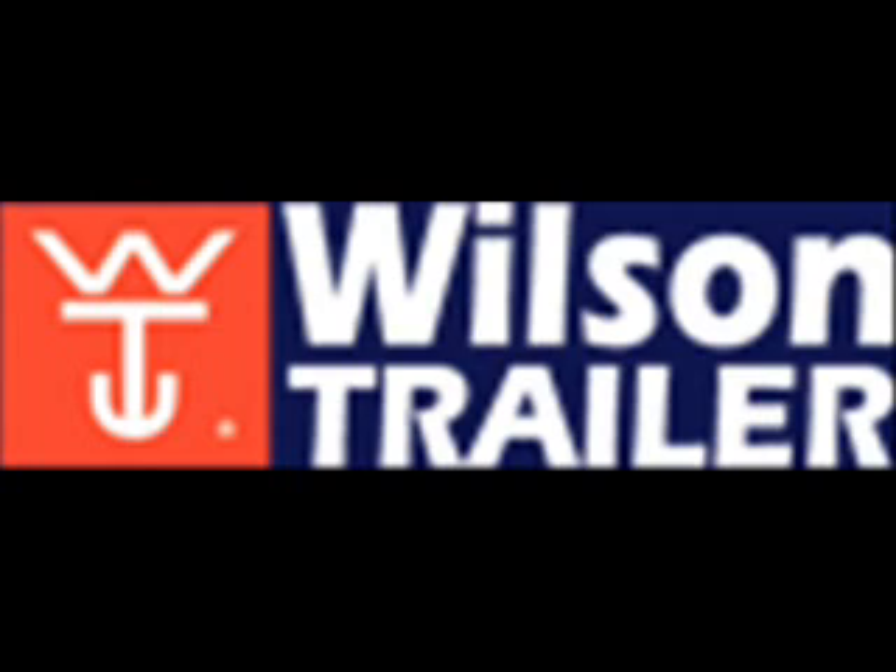Not too bad, thanks. Simon, how are you? Not too bad, pretty good, hanging in there. Mate, thanks for your time. Norski Transport have been in the transport game for many, many years now. They're renowned for running quality transport on the road. But from your point of view, driving-wise, you've been on the road for many years now.